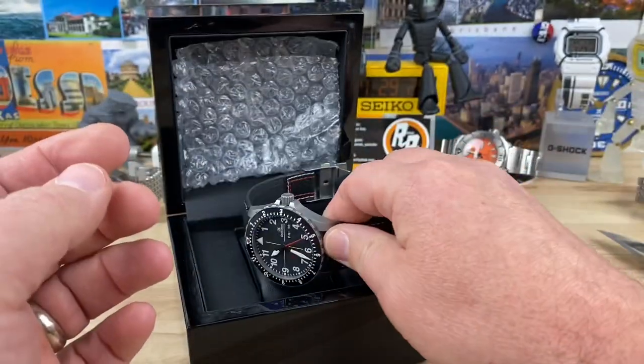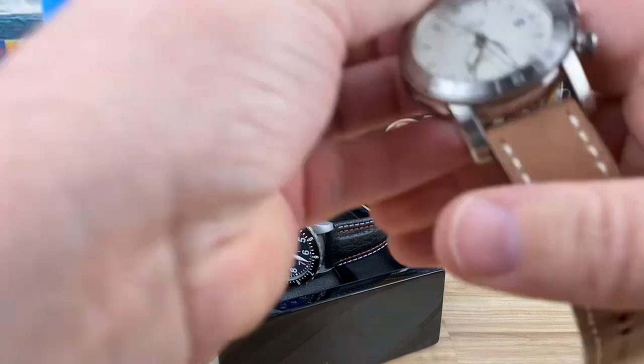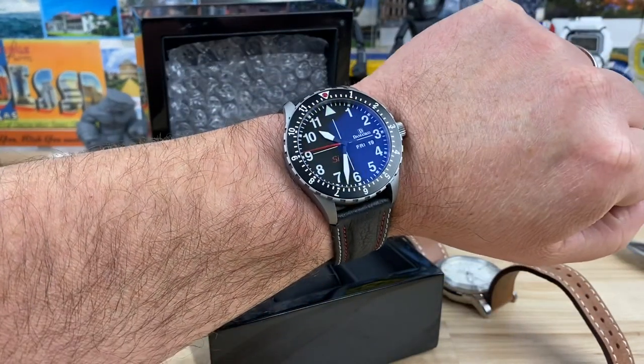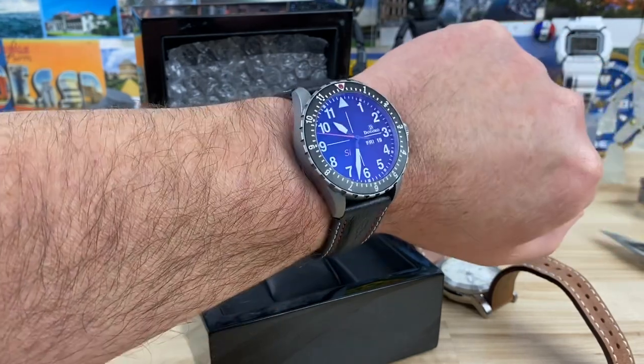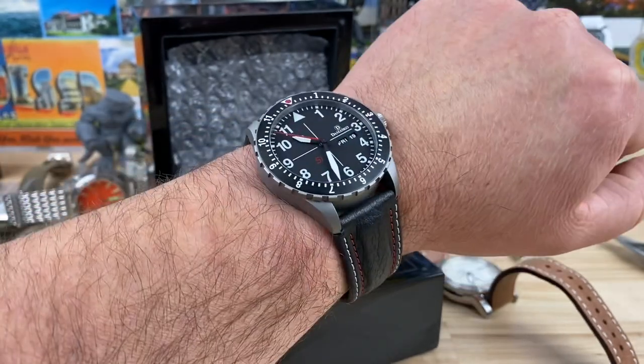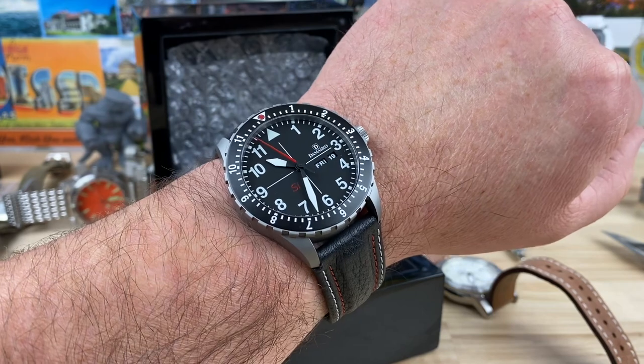Let me pop this on the wrist real quick so you can get a wrist shot, because it might be a few days before I can get a video on this, guys. I know some people are chomping at the bit and they want that review video quickly, and I can't always get to them all that quickly. It's a little tight on my wrist, but there it is — just a beautiful watch. It's a little bit on the thicker side, but that's probably because of that in-house movement. Full video soon, guys. Thanks for watching.